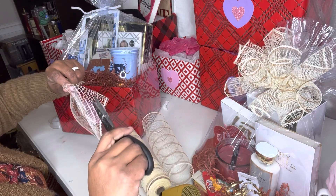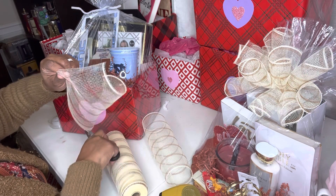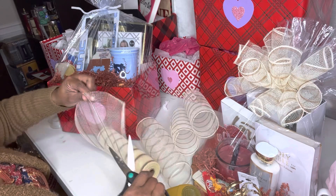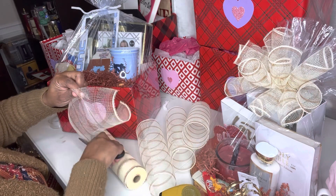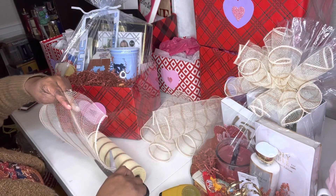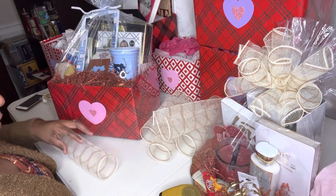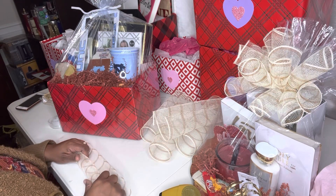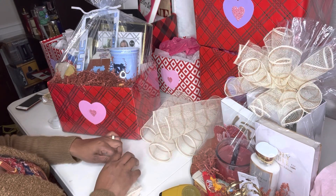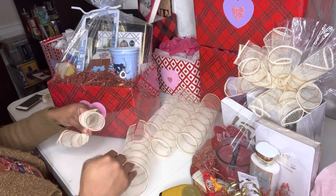We're just going to cut maybe about four to five inches — you can do more or less, it doesn't matter depending on how thick you want your tubes to be. The fuller you want your ribbon, the more pieces you would cut. We're not going to do it too full because this is for a man — when I'm doing a basket for a man I do not make really big and fancy bows, but if you want to, that's your choice. Then you just roll it up until you come out with a little tube, and pinch it in the middle.